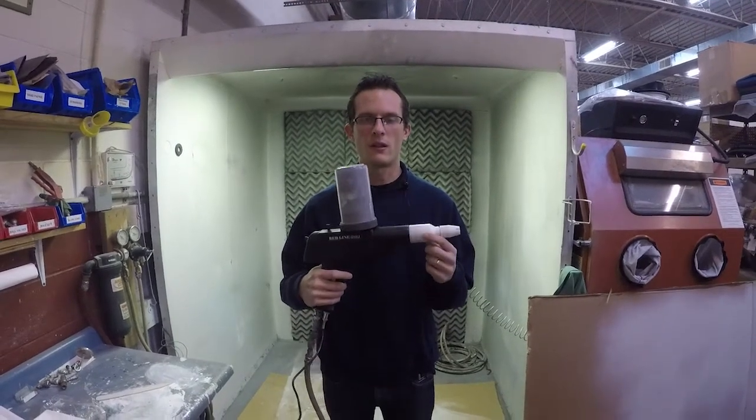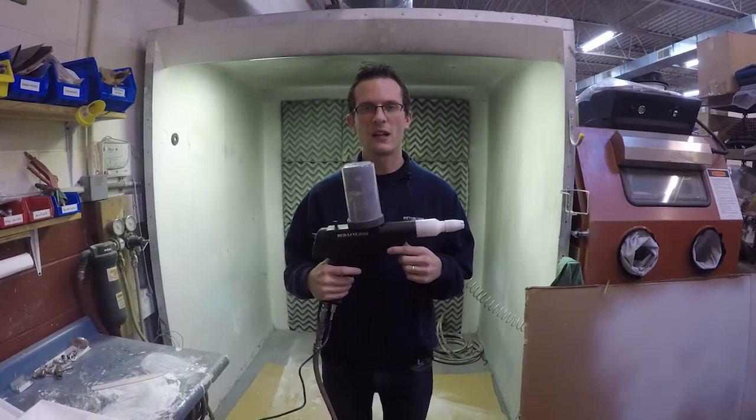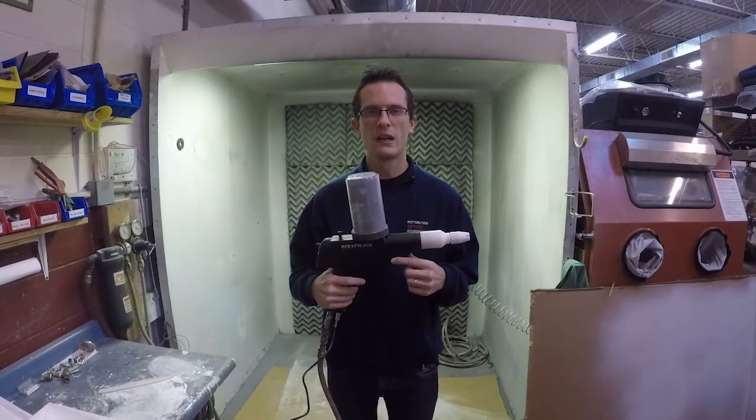Today we're going to be reviewing the Redline EZ-100 powder coating gun. There's a Redline EZ-50 as well, and the primary difference between the two is this is a full 100 kV capable unit.